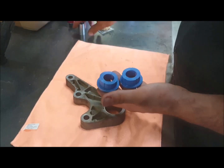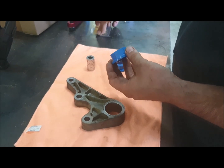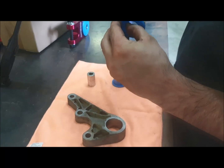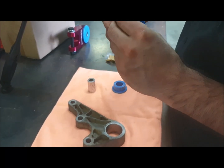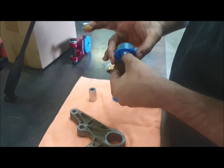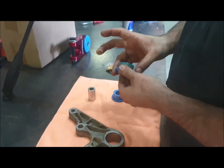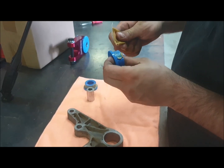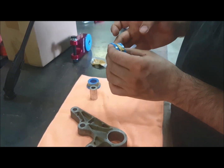Installation is really simple. We've got two halves of the bush and a spiraled spacer tube. You just want to take some of the grease and put it on the outside of the bush - just a good thick smear all the way around. Any excess will wipe off once it's all put together. This grease comes with the kit so you don't have to buy it separately.